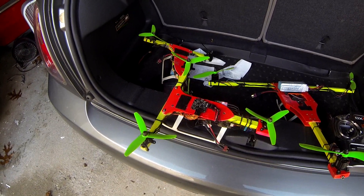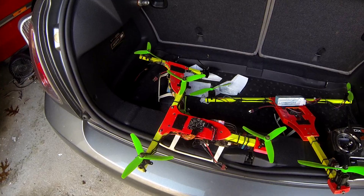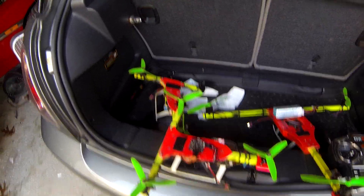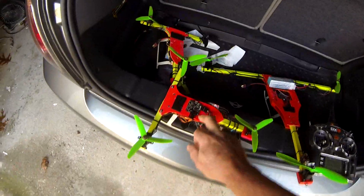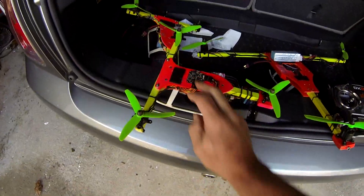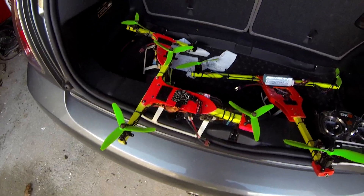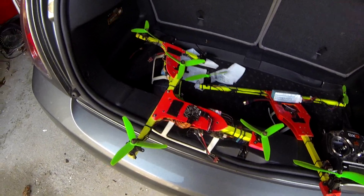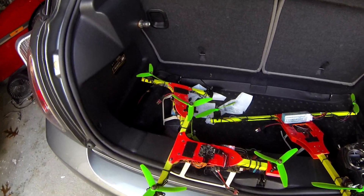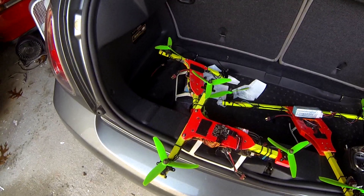So I'm going to demonstrate the Naze 32 board with the OneShot BL Heli speed controllers — it'll be the one with the black prop over here. I've also got one here that's using the Simon K. I basically just took off my KK board and put this board on here and configured it. It didn't see a big difference at all — in fact, it has less power. Not less power than I had before, but less power than the BL Helis.